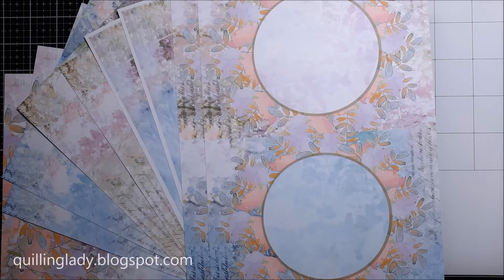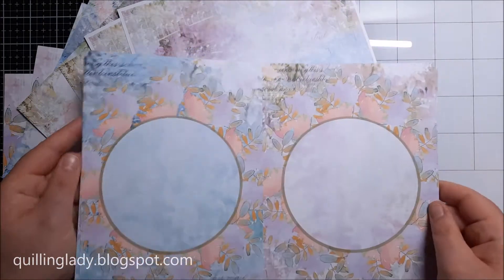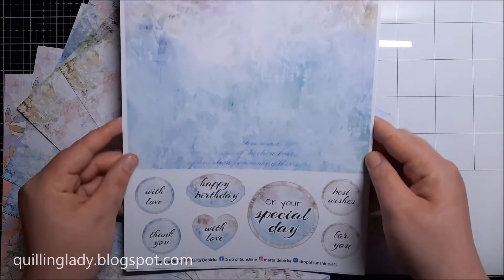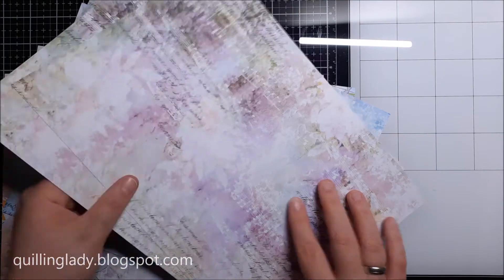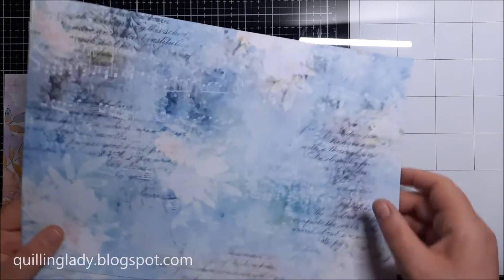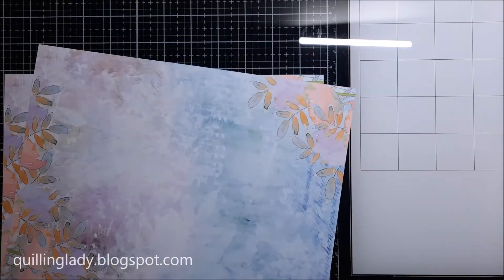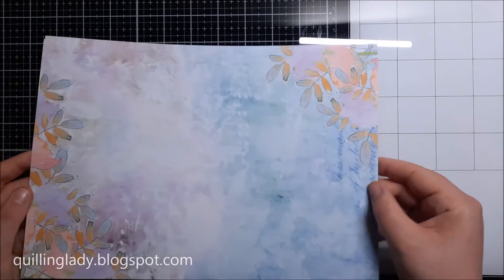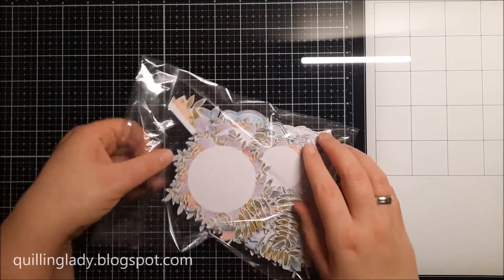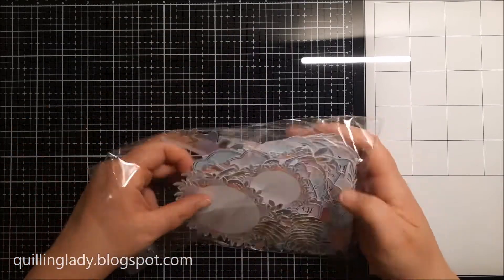They are perfect for any quick makes and also for a variety of really complicated beautiful layered cards. If you haven't seen my video from Saturday where we did an amazing video hop, the link is in the top right corner so you can check it out, and I really encourage you to do it because there is a prize if you watch all those videos and subscribe to all the channels taking part in the video hop.